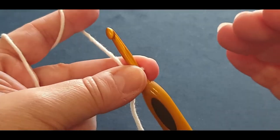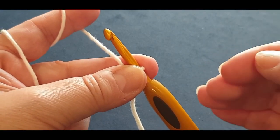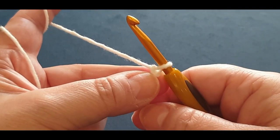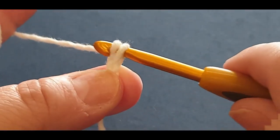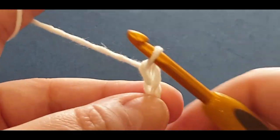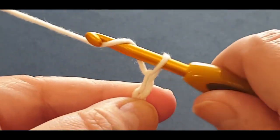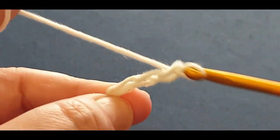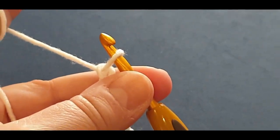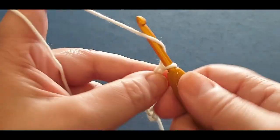For your washcloth, you can cast on as many chains as you like. I'm going to cast on 25 for now. Yarn over your hook, pull a loop through - that's one chain. Yarn over - two, three, four, five. Cast on as many chains as you like, I'm going up to 25.